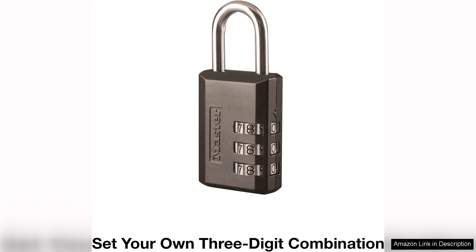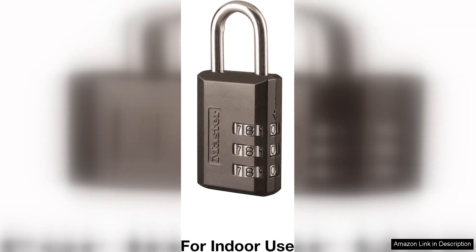The finish is also resistant to rust and corrosion, which adds to its longevity. However, while the padlock excels in functionality, it does have some minor drawbacks.